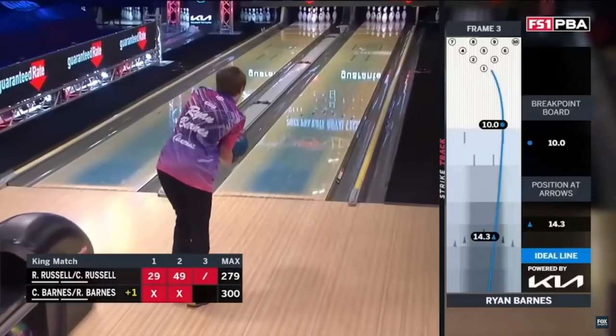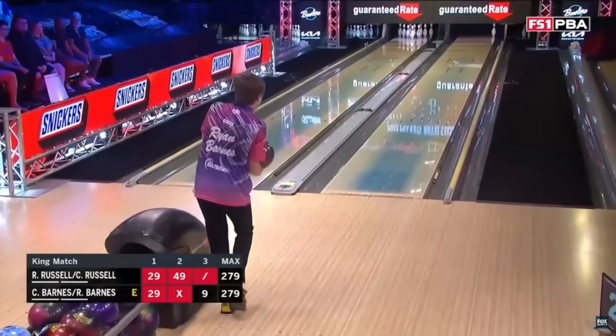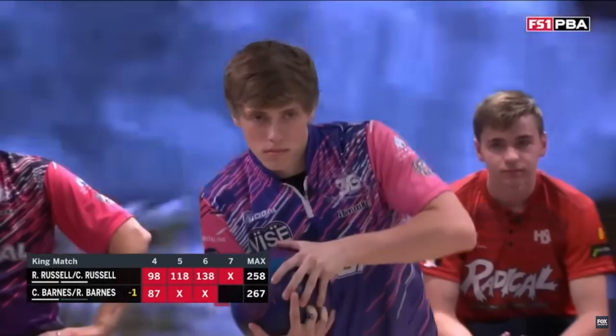What's up everybody, Big Sky Bowler coming to you again with another Analyzing the Two-Handed Pros video. Well, he's not a pro yet, but I'm sure he's well on his way. We're going to take a look today at Ryan Barnes.